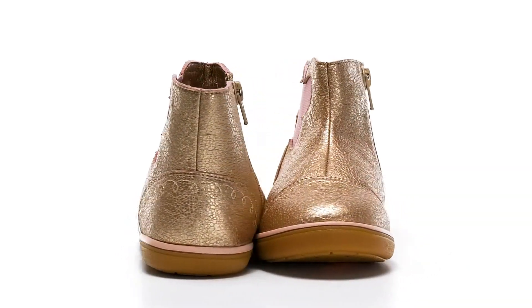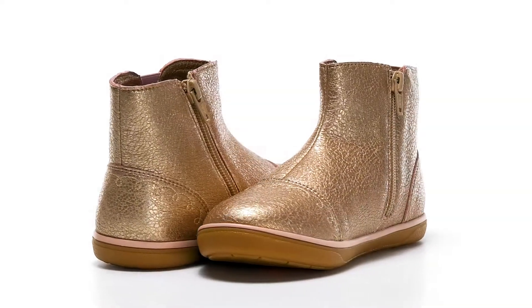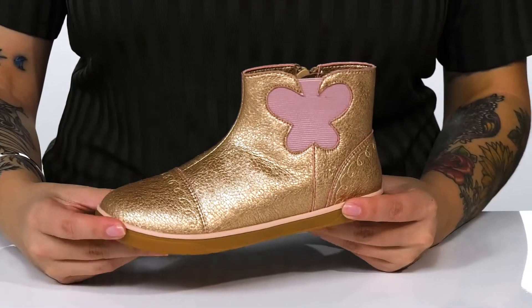Add this shining and cute style to your kid's wardrobe. These have a synthetic upper with a really fun shine to them.